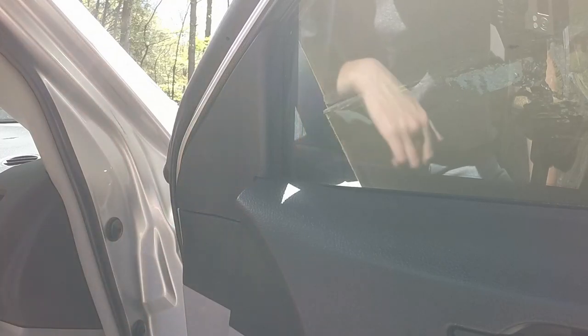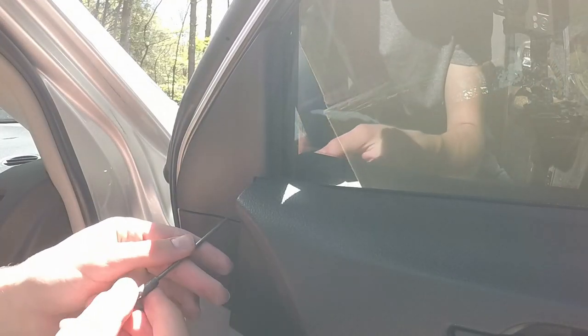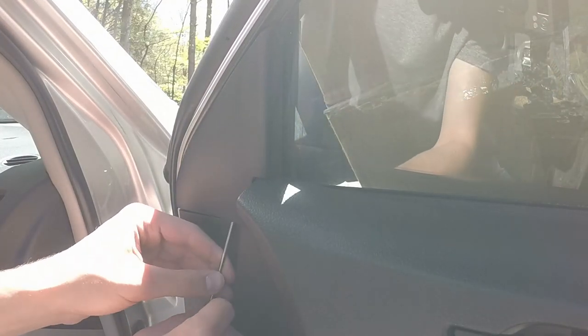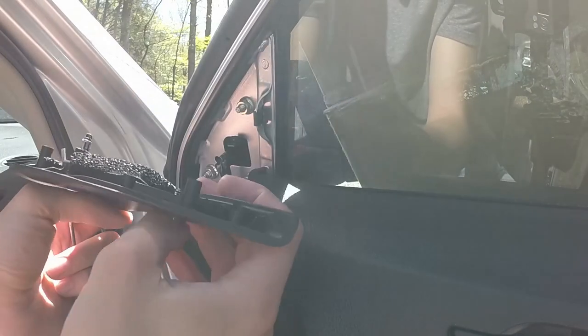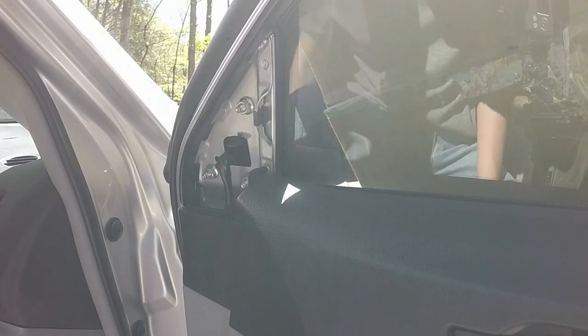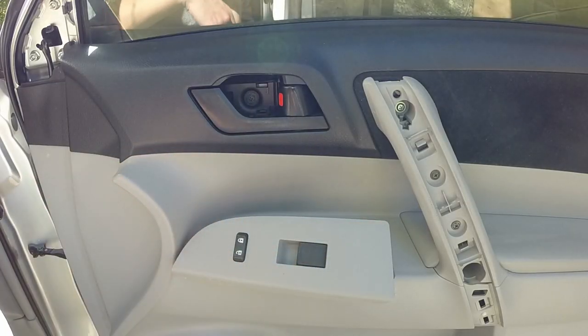So the last trim piece we need to remove is this one here. We'll take our screwdriver and come at it from the bottom, and just pull it right off. Now we need to remove some bolts that are on here before we can pry the panel from the bottom.